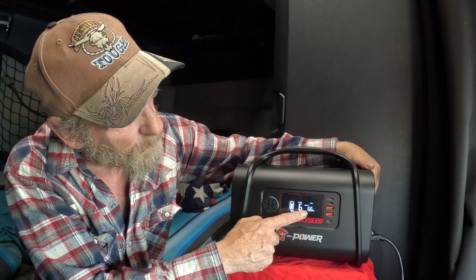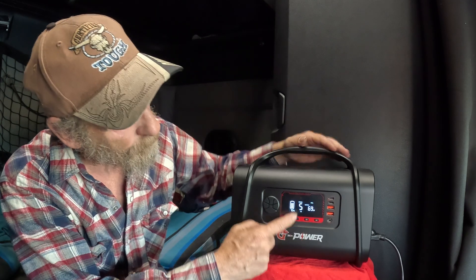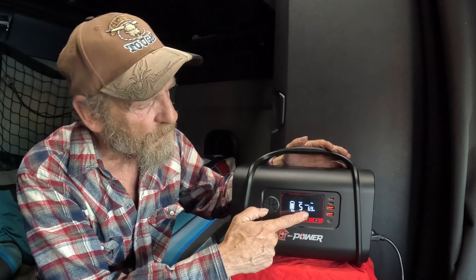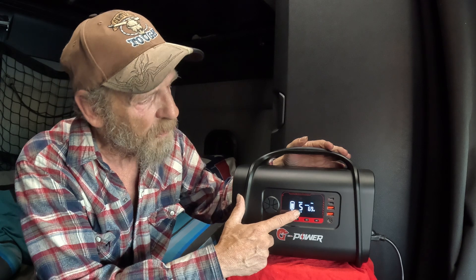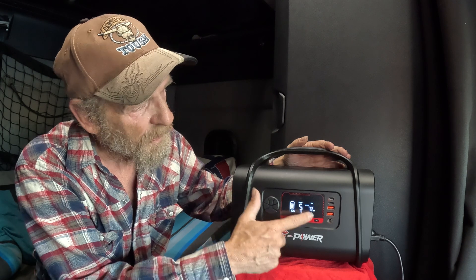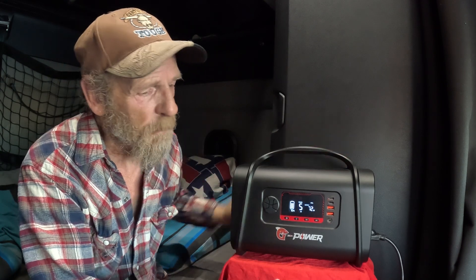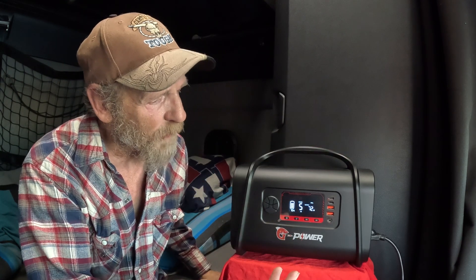It tells you we're pulling 66 watts right now — that's the output running our freezer in the truck. At 69 watts, with the battery at 70%, this power supply will last a good five hours, longer if we were charging it or if it were at 100%. You can see it's up to 72 watts now — you always know how many watts are being used and how long it will last. You could go on a five-hour hike and come back with the freezer still running.